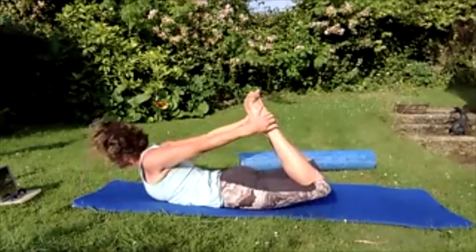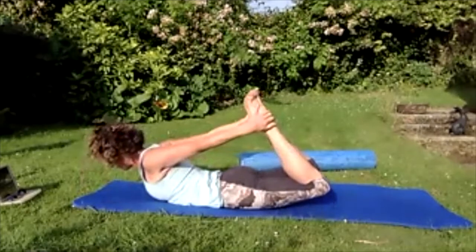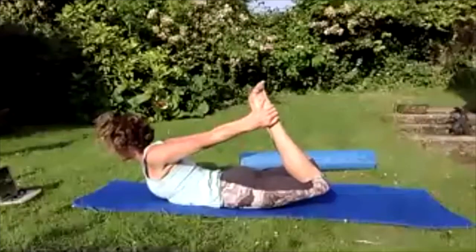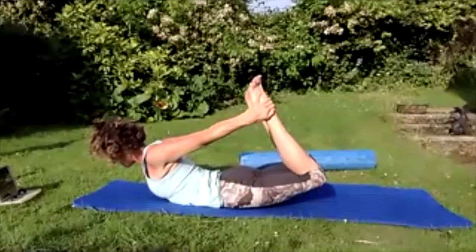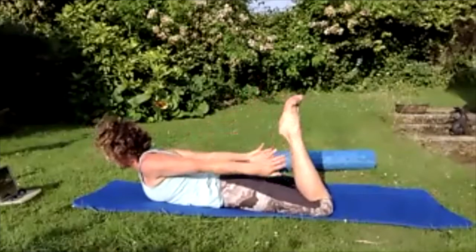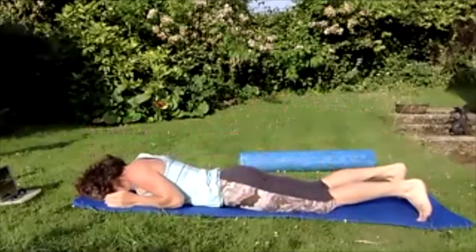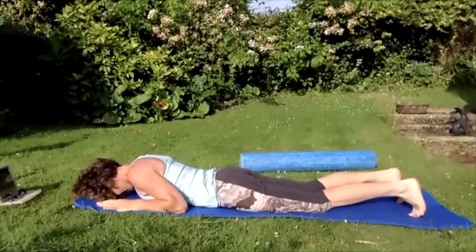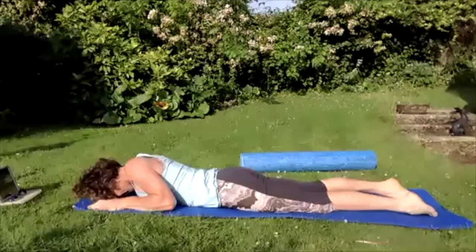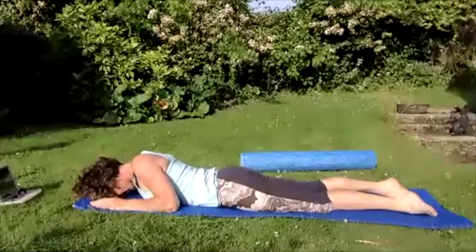Push the feet and hands a bit further — lift a bit higher. Push a bit further, lift a bit higher. Then release — let those legs go, let those hands go, let those arms go, rest them down by your side.